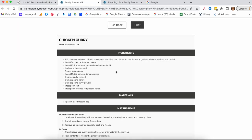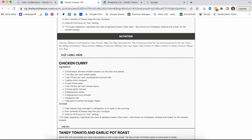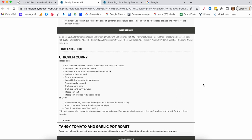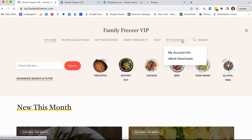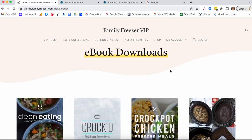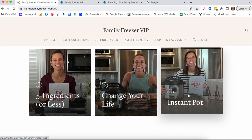You can also print the recipes — they are really printer-friendly and even include a label you can cut out and tape onto your freezer bag, telling you exactly what's in the bag and how to cook it. And the best feature saved for last: Family Freezer TV — a full class library of all the classes I've taught as videos you can watch on demand anytime.